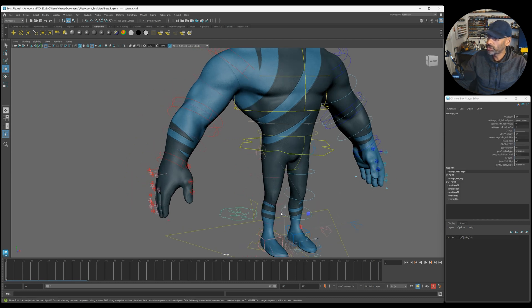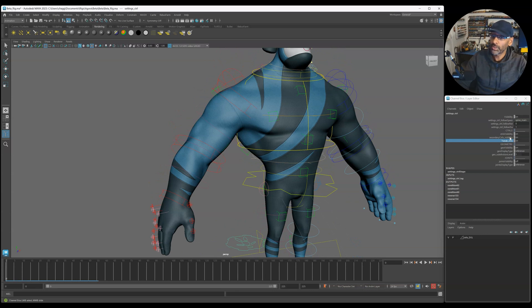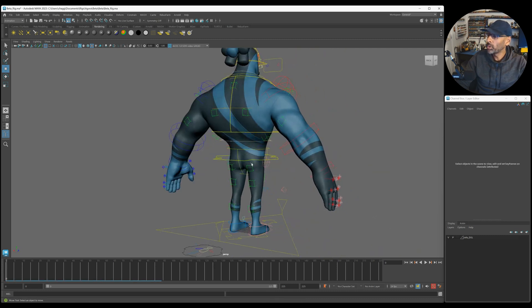Going back to the overall control, you've got tweak controls. This is where you can add, when you're polishing, a bit more jiggle. You've got it in the chest, the upper chest area, the thighs - just adding that bit more muscular believability. The abdomen and in the back as well - you've got all these controls, the buttocks, triceps. So you can really polish.